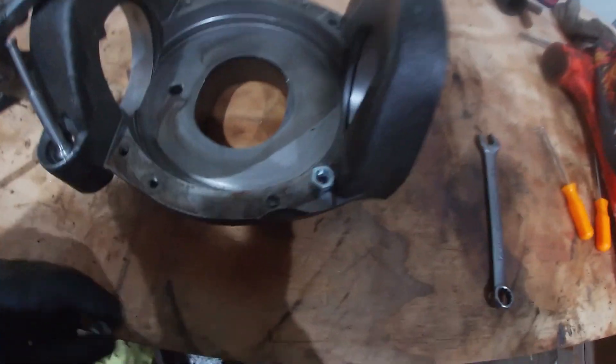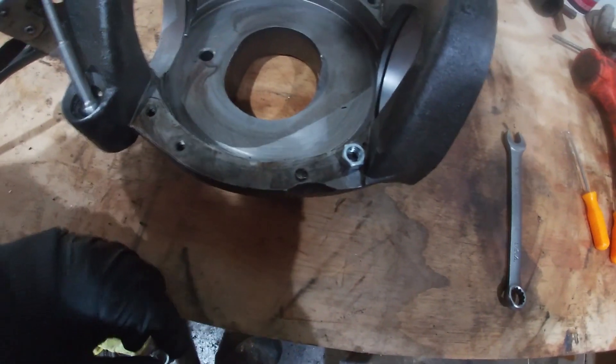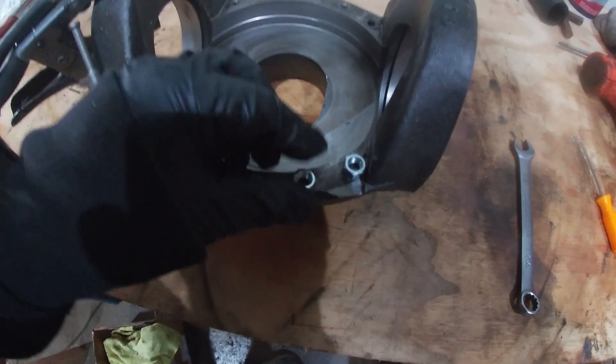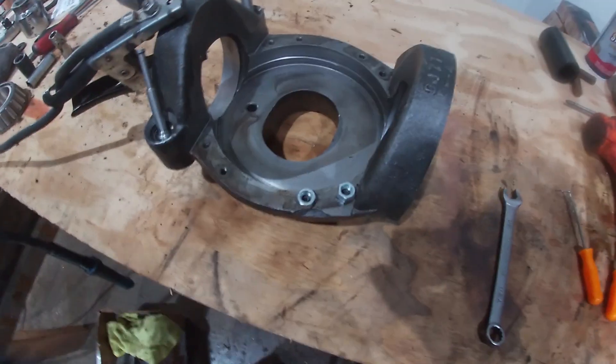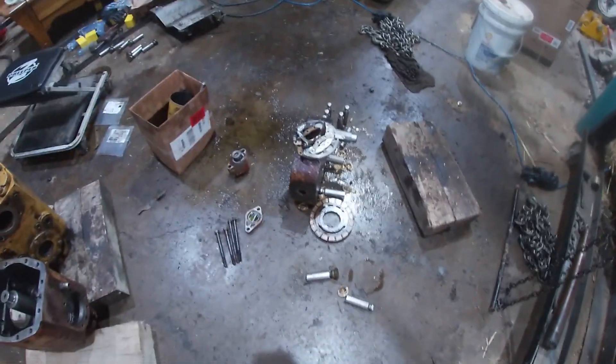What I got here is broken off bolts in there. Now I could tap them and I could pull them out that way, or I can weld these nuts onto them and see if I can get them out that way. I'm going to try this first. Got to clean this, got to assemble all the parts, got to get that barrel, all the new pistons and the wear plate on. So let's get started.